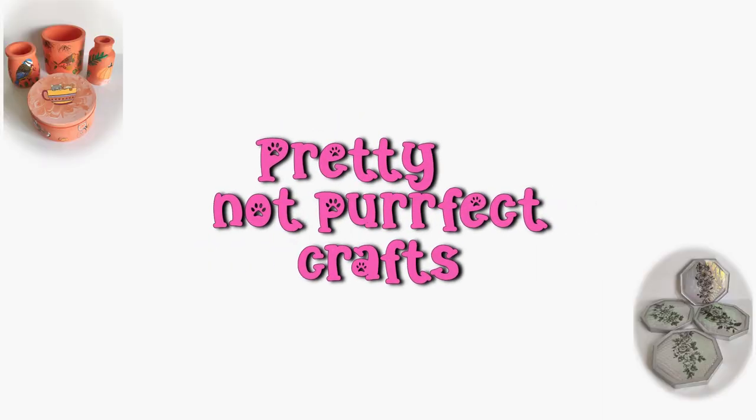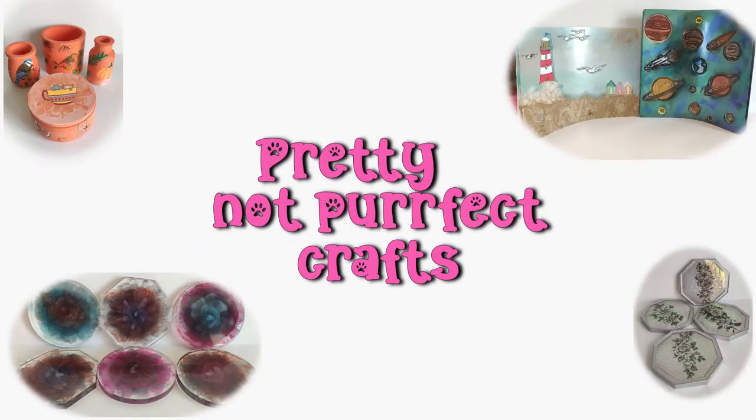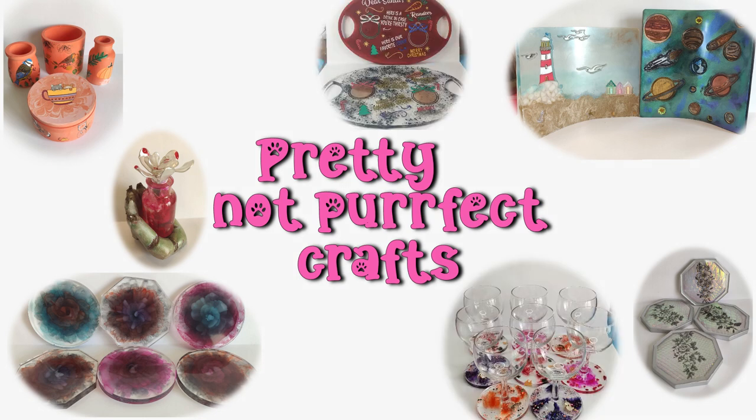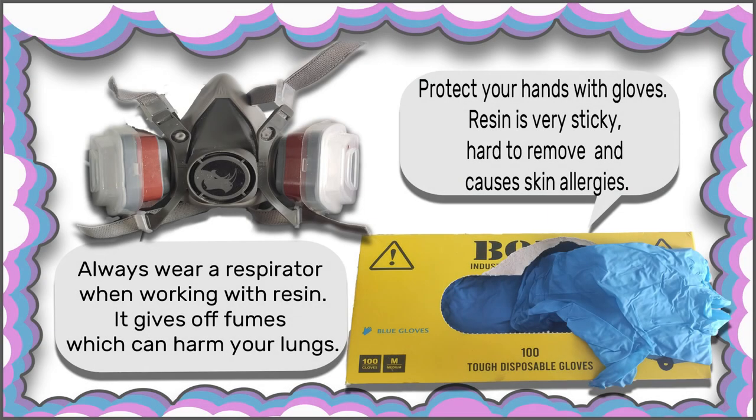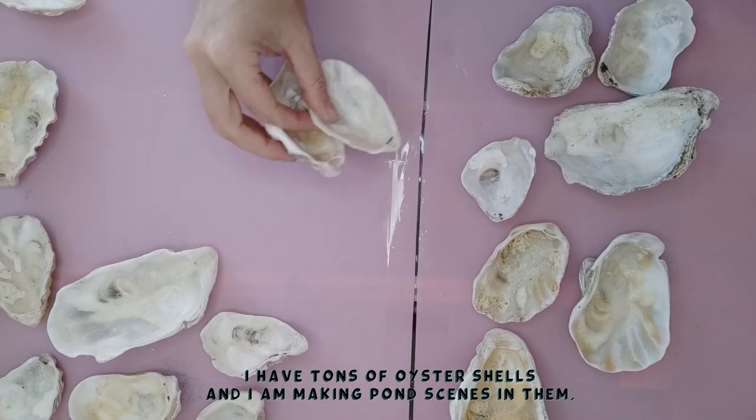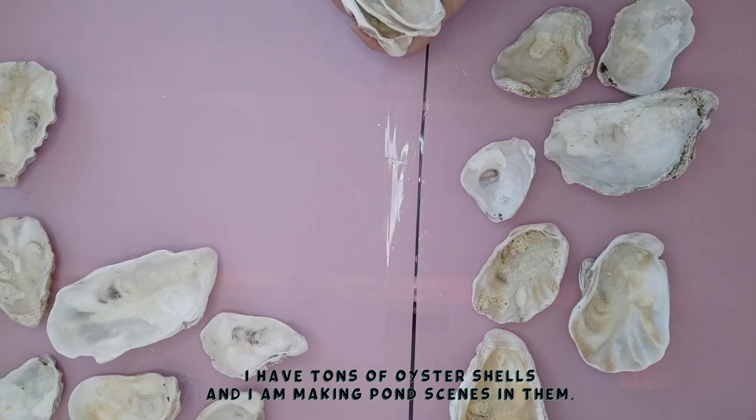Hello peoples, welcome to Pretty Not Perfect Crafts, I'm Claire. I hope you enjoy what I make today. When you're using resin, always wear gloves, a respirator, and have plenty of ventilation.